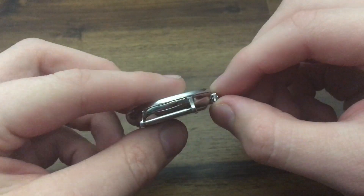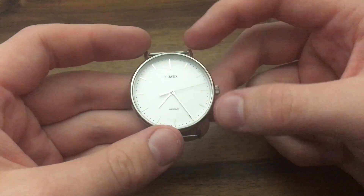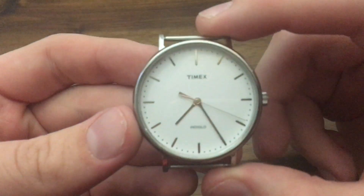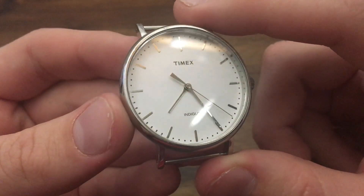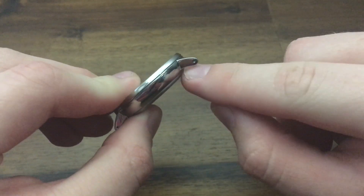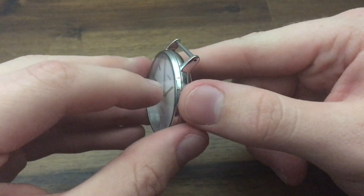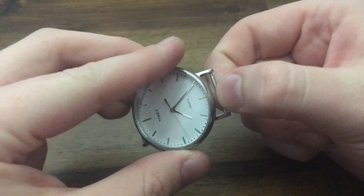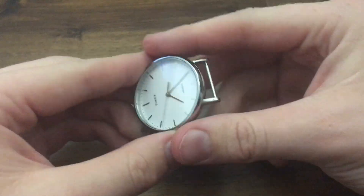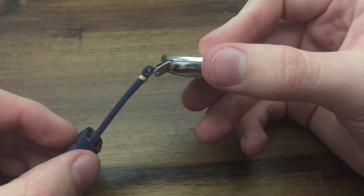You can pull that crown out and move it to set the time. The next thing you might hear is the watch face — that's not the glass, but the actual face of the watch with the Timex branding, the Indiglo, and those indices printed or applied on there. The next thing you might hear is lugs — the sticky-out part that holds a little piece called the spring bar. The spring bar holds your leather straps. You see that little hole right there? The spring bar goes in there and holds it all up.